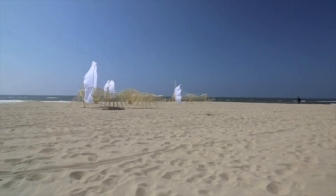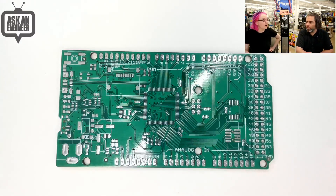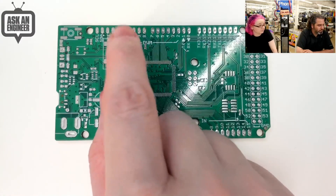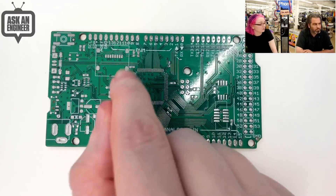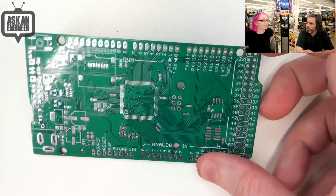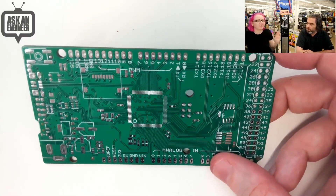In last week's Ask an Engineer video, Adafruit's Lady Ada showed off a prototype of a new board they're working on called the Metro Grand Central. It's a relatively giant board modeled after the Arduino Mega form factor, and like the Mega, it will be geared towards projects that could benefit from extra processing power or extra inputs and outputs. Adafruit's version will be both Arduino and CircuitPython compatible, running on a SAMD51 processor — a 32-bit ARM Cortex M4 running at up to 120 MHz. No announcement yet on pricing and release date.